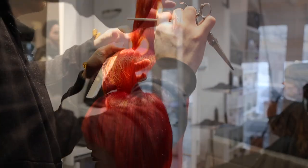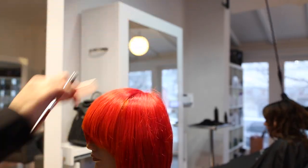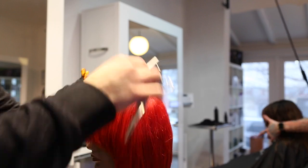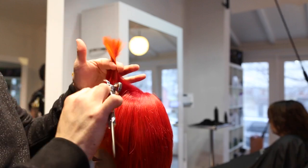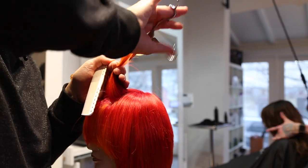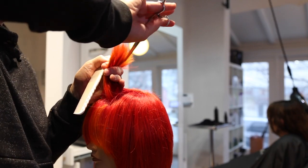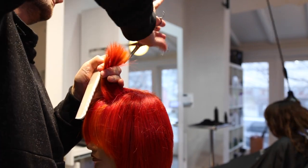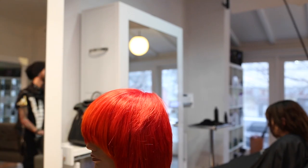Now we're going to make them more seamless by going in and doing some point cutting. I work across the fringe because there is going to be a heavy bevel right at the top of the fringe line. So I go through horizontally, hold up that hair, and just point cut to soften that line across the fringe. Not trying to take out too much weight or recreate a line — I just want to go in there and soften what I've cut already.